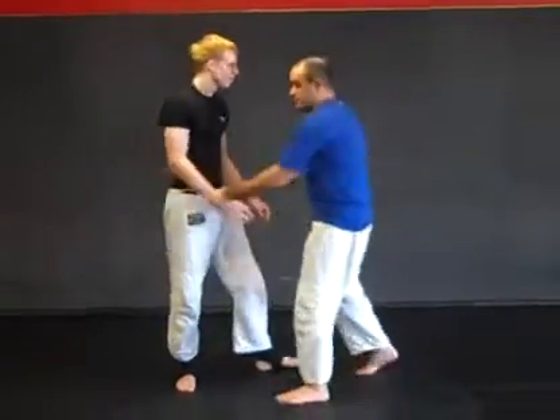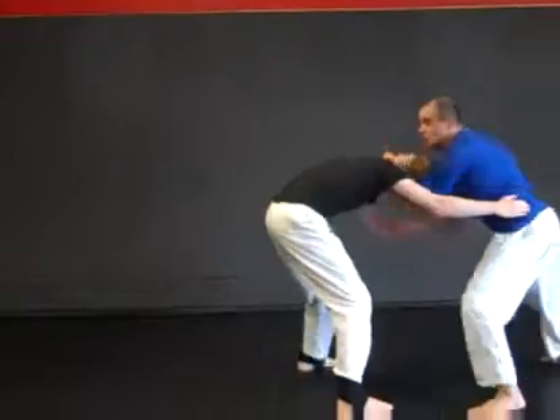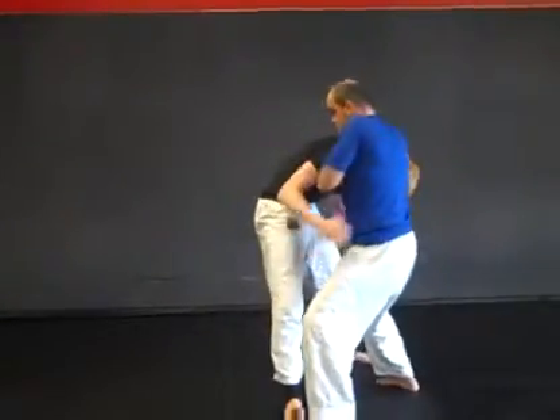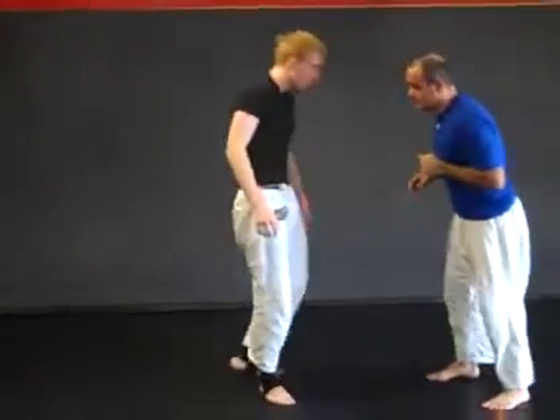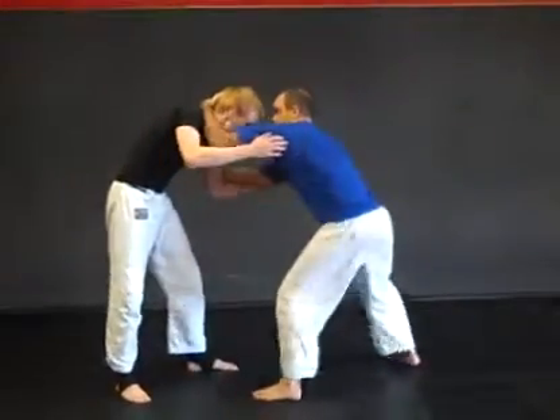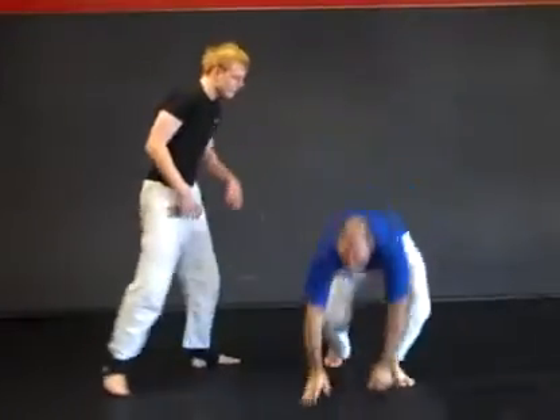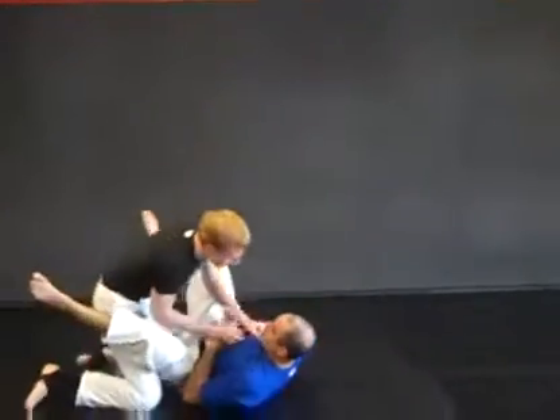We're going to look at the guillotine choke. First one against a body lock. Second variation, more of a grappling scenario. Third from closed guard.